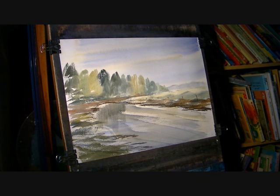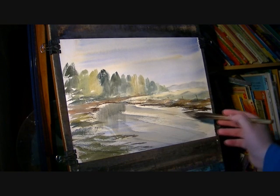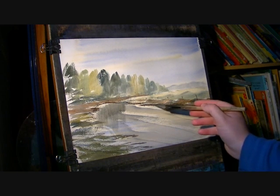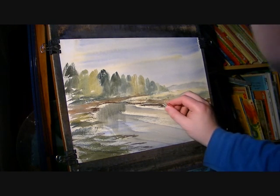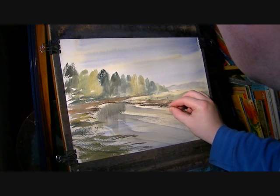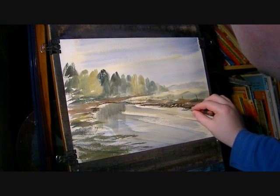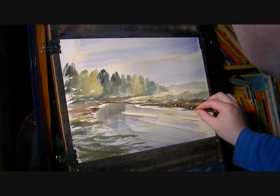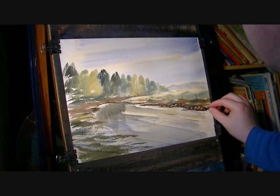I'll just add a bit of interest down the bottom, in this bottom corner. I'll add a few rocks I think, and maybe a few on this side as well. So I'll just put some dark down first. I'm just going to get a plastic card and just do one stripe across the rock. Don't overdo it.